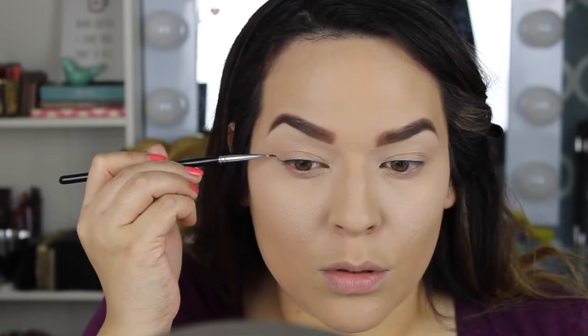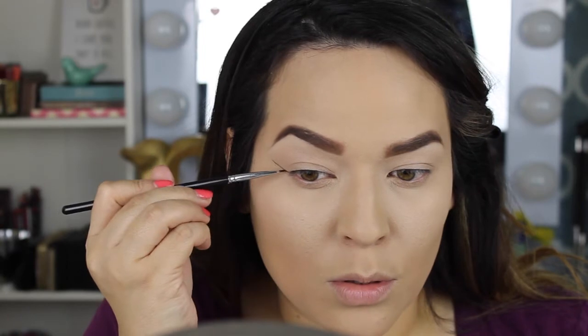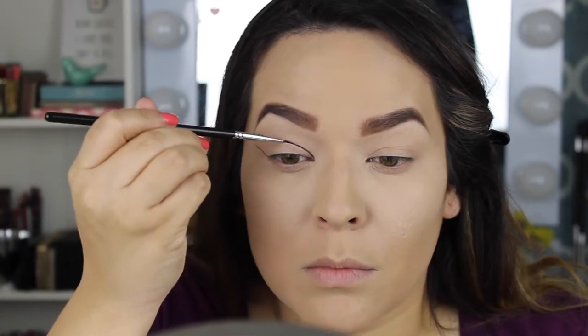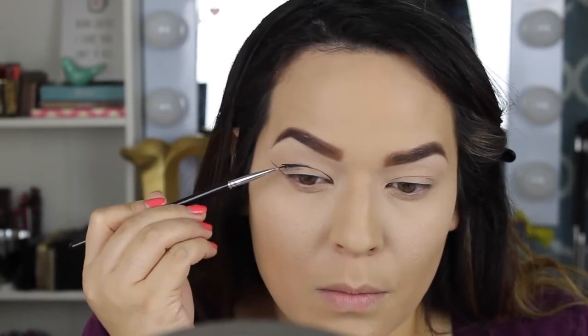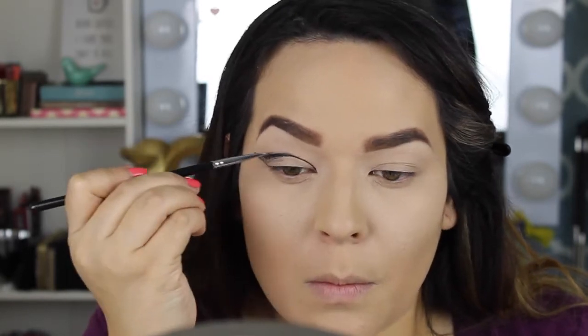Next I'm using the Anastasia Beverly Hills brow gel mascara. You guys should check out Ulta's website — they're doing their 21 Days of Beauty and the clear gel mascara will be about $11, half off the normal $21 price. I'd snatch it if you can because these clear eyebrow mascaras are amazing — they hold your eyebrows in place.